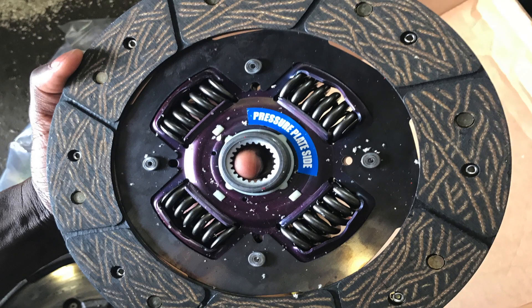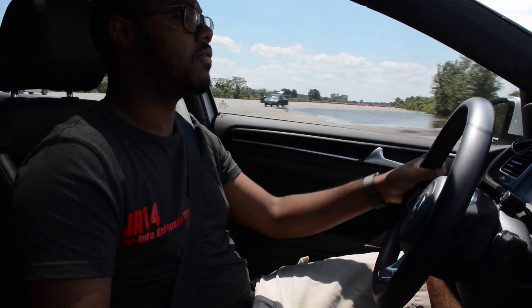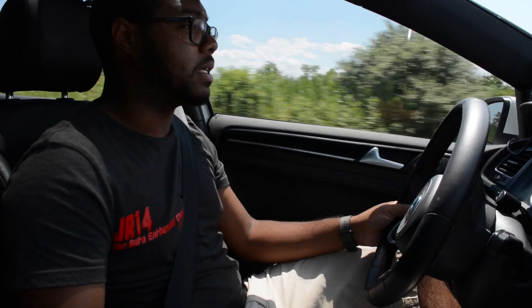The South Bend Stage 2 Endurance is basically a single-mass lightweight flywheel, pressure plate, and clutch that can hold up to about 450 pound-feet of torque. For what I want to build the GTI to be, it's more than enough for the power levels I'm trying to get to without overkilling it. The clutch feels fantastic — it's heavier than stock, which is a plus for me because now there's some feel when I'm getting on and off the clutch shifting gears.